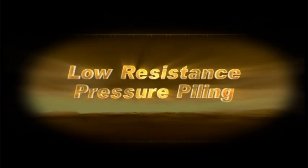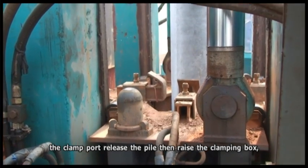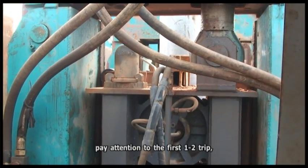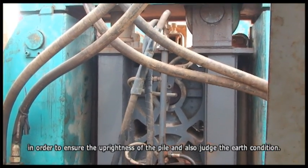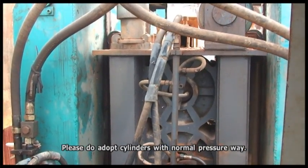Low resistance pressure piling. The main cylinder pushes down through the clamp, then releases the pile, raises the clamping box, clamps the pile again, and repeats. Pay attention during the first one to two strokes to ensure the uprightness of the pile and assess the soil condition. Adapt the cylinders with normal operating pressure.